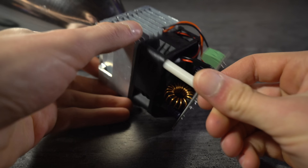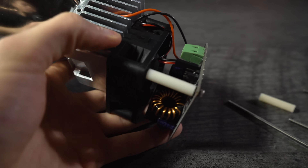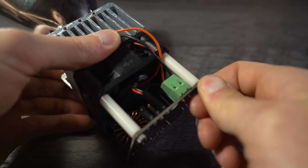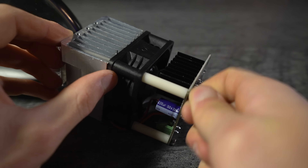Bind everything together with the four M3x95 bolts. Be sure the cooling fan is positioned to blow air into the heatsinks, with the exposed side of the fan blades facing the LED driver. Note the orientation of the heatsink, cooling fans, and LED driver relative to each other.